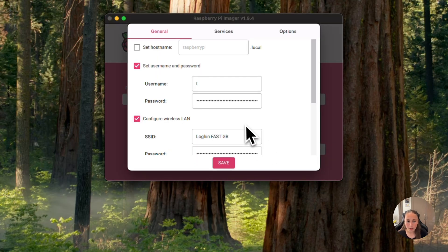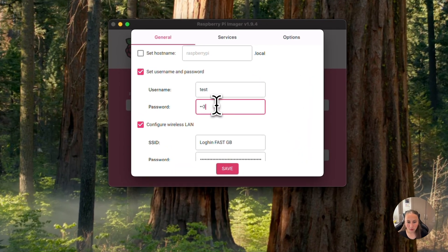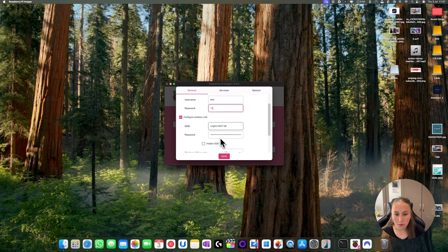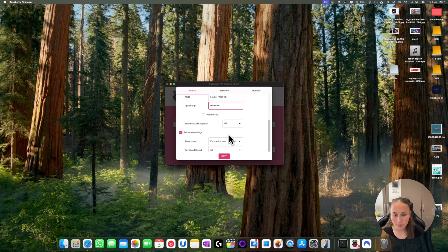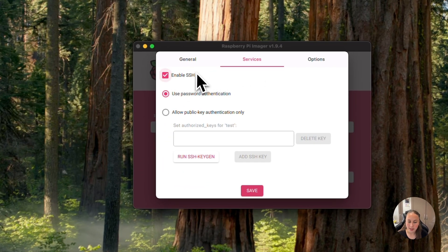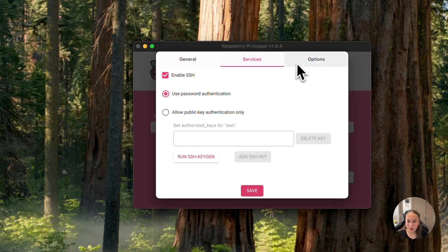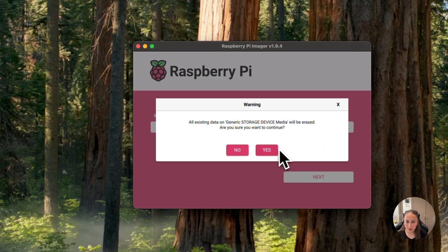Click Edit Settings. Now you put a username — I'm just going to put 'test'. Then you put a password. Now if you use ethernet you don't have to complete the WiFi step, but I'm not using ethernet so I have to fill it in. Then you just complete the rest. Go to Services and make sure to enable SSH. Here are some other options. You just click Save then press Yes, then Yes again.